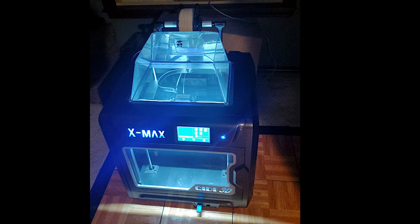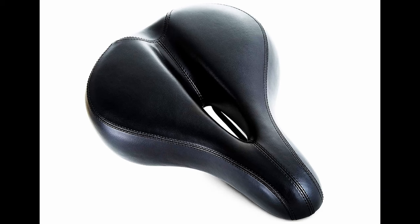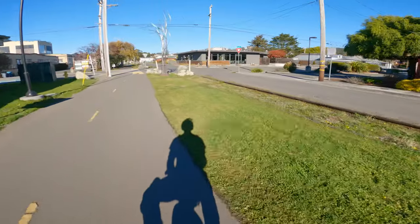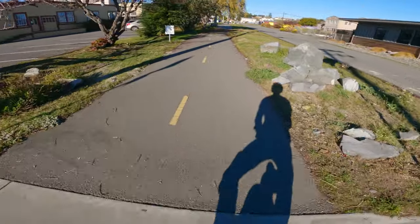To make it work, you also need access to a 3D printer, a spare bicycle seat, and some very specific rare earth magnets. Like I said, niche. If that doesn't sound like you but you want to see how this all turned out anyway, keep watching.